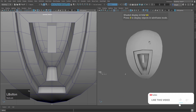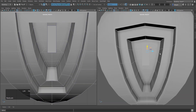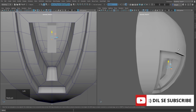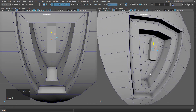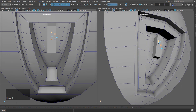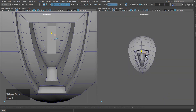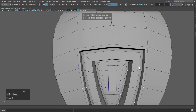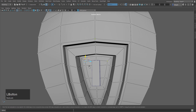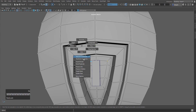I will match the edge so that we don't have to redo it. I will move it a little down like this. Then I will go to the first view, do the selection, go to vertex mode, and select the vertices.